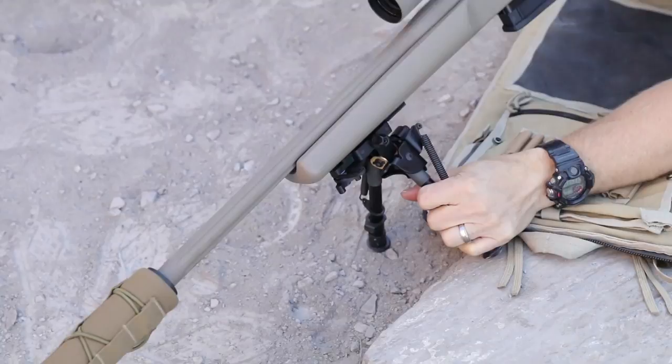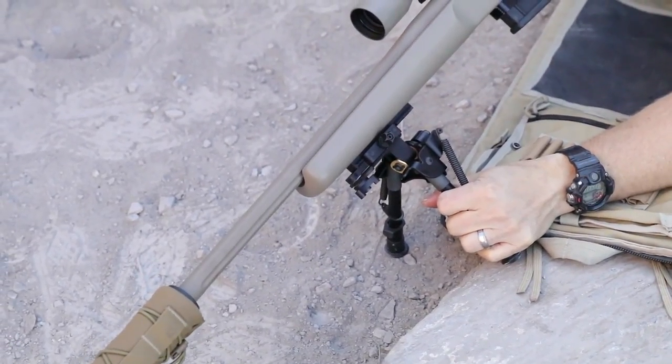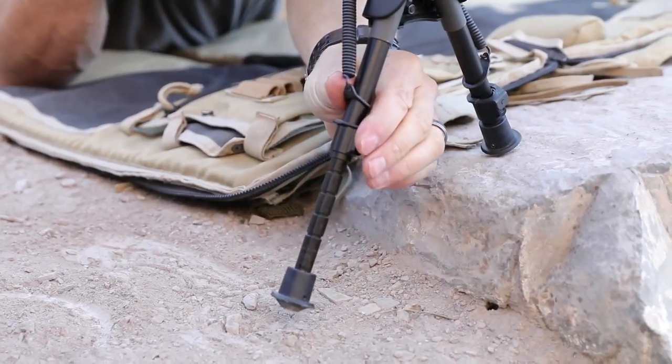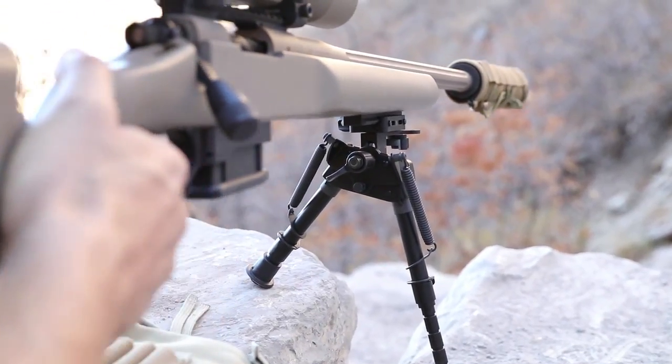The canting function allows users to get on target quickly when on challenging terrain, and the spring-loaded legs of the D-Lock SS make it easy to find the perfect length to hold your rifle steady.